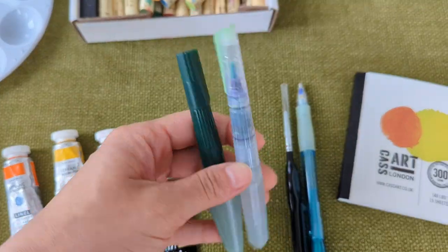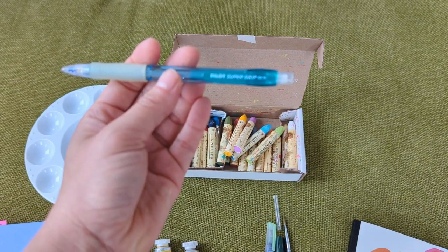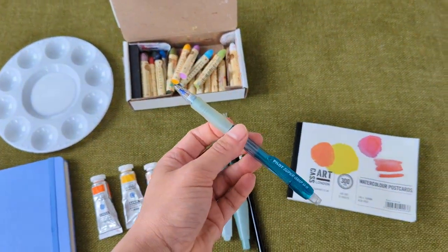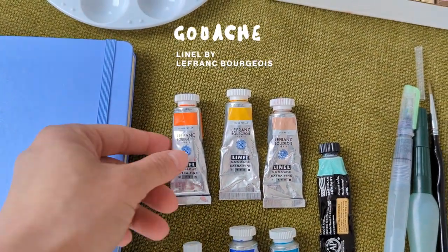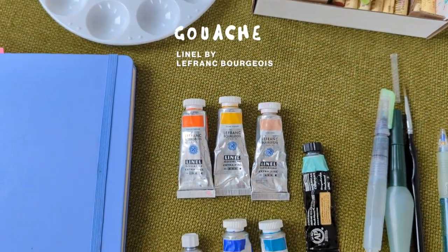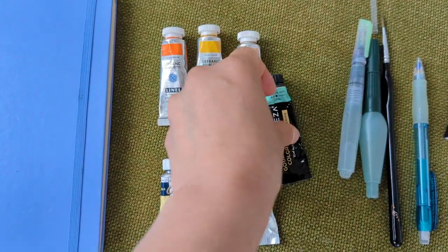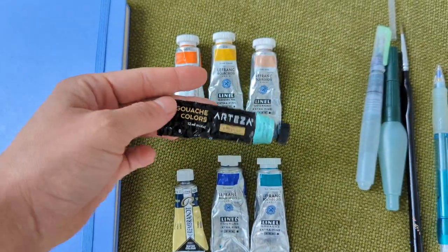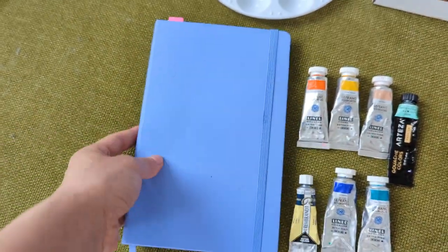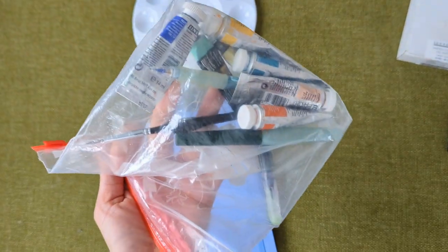Water brushes so that I don't need to bring a water container. A fine tip brush for detailing. A pencil. I cannot bring my whole arsenal of gouache so I'm bringing a limited palette. I plan to contrast an orange coral shade with some blue and turquoise, then I'll use mint and cream for accent colors and indigo for shadows. My Moleskine sketchbook to sketch the ideas. Everything is in a ziplock and we're ready to go.